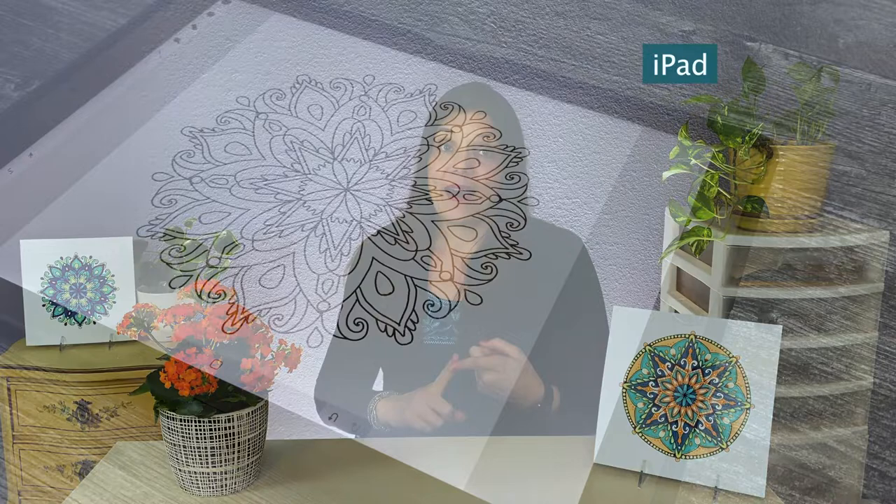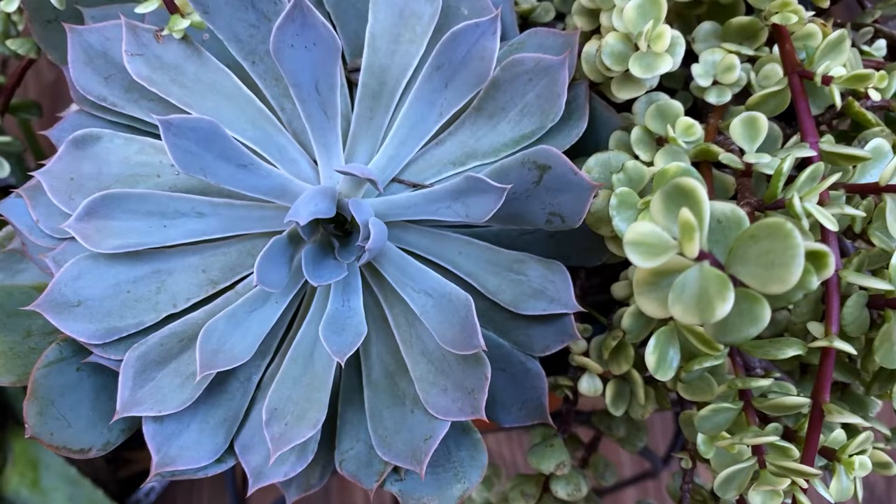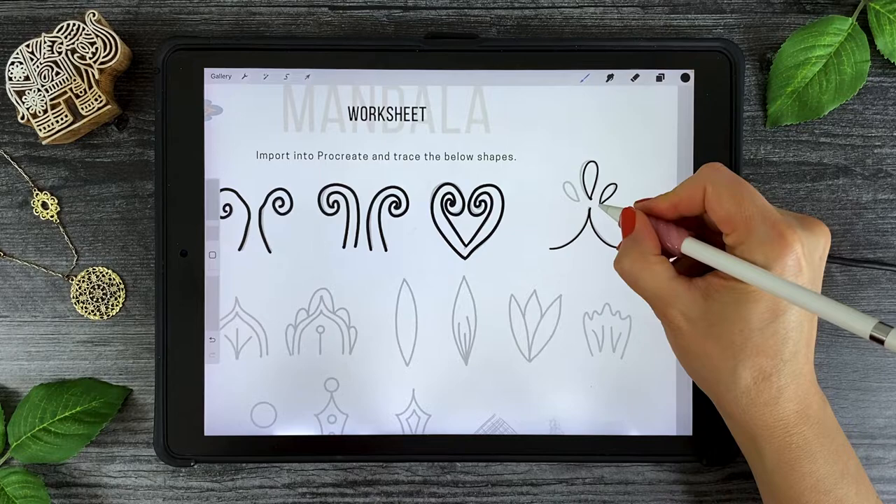I can't wait to share the personal techniques I've developed to create eye-catching mandalas in Procreate. This class is perfect for absolute beginners or those further along in their art journey. All you need is an iPad, an Apple Pencil or compatible stylus, the Procreate app, and your imagination. We'll start by introducing you to what a mandala is and the practice of mindfulness, drawing inspiration from nature and architecture.